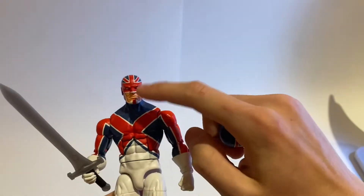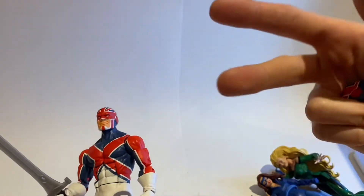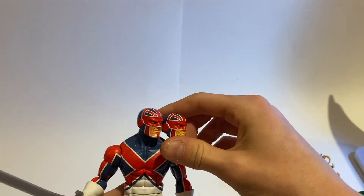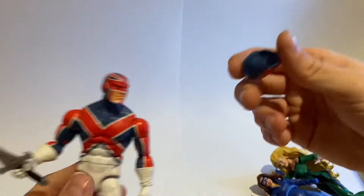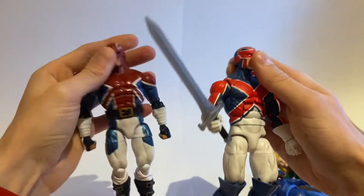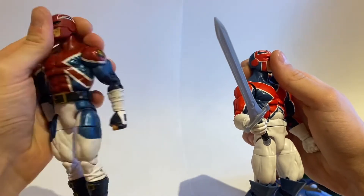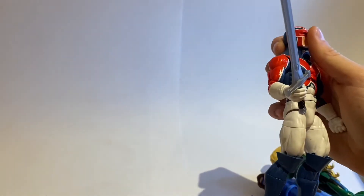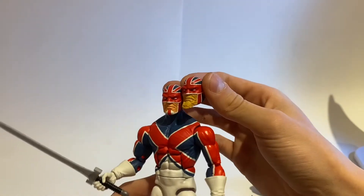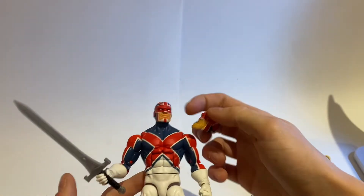I believe this bearded head sculpt was used in the majority of the comics with this team. I'm not too familiar with them, but I'm slowly starting to learn more. I just don't know how common this head sculpt was, and my question is — what head sculpt should I display him with? Because I do have the old Captain Britain, which I really did like, but I didn't entirely know at the time that it was part of Excalibur, because it was in an Avengers wave. I definitely like this figure a lot more, but let me know which head sculpt you like more in the comments below — I'm 50-50.